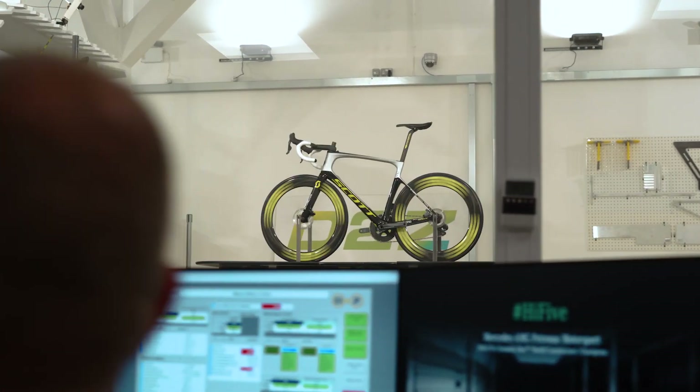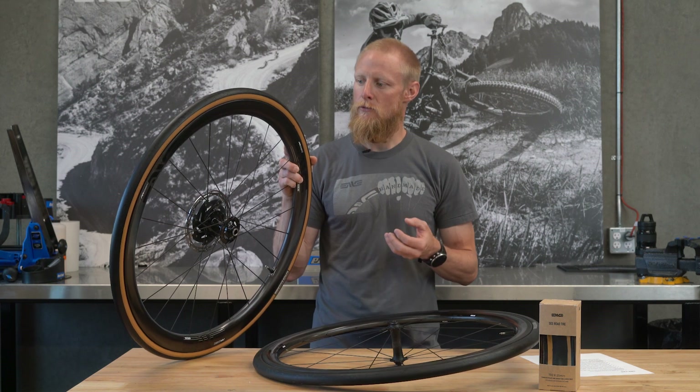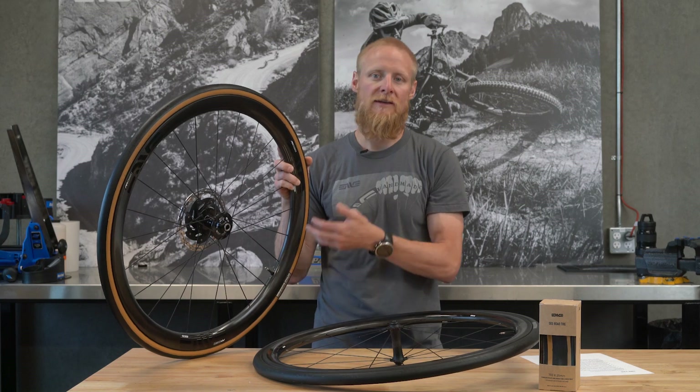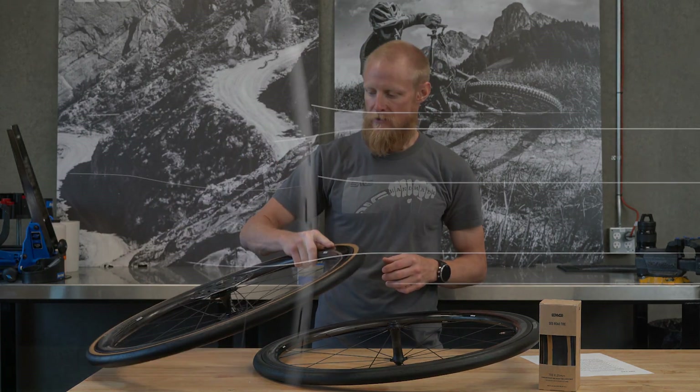When you're looking at how to improve the aerodynamic performance of the wheel, you have to look at it as a system — which led us to tires. The new SES Road Tires are developed for aerodynamic performance; that is one metric upon which they're measured.